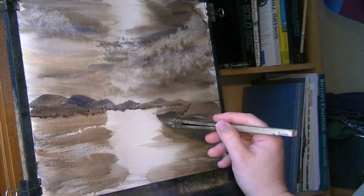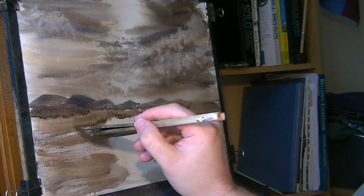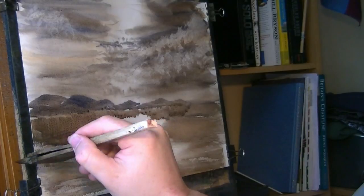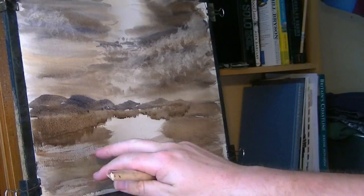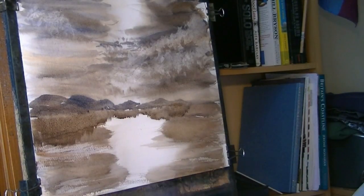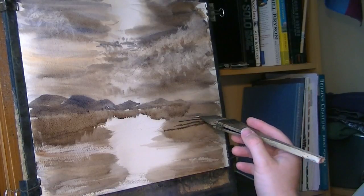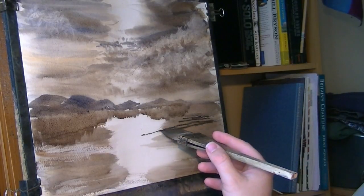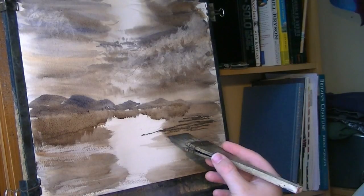I'm going to pull down the reflections while we're doing it. Now I'm thinking of having these as like mud flats — so you have like... I need some mud.